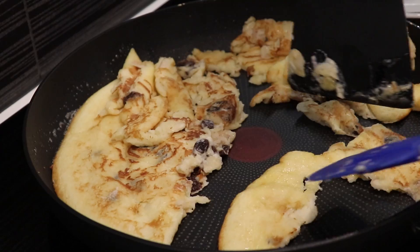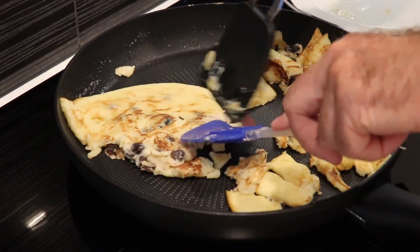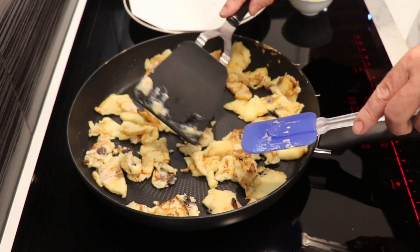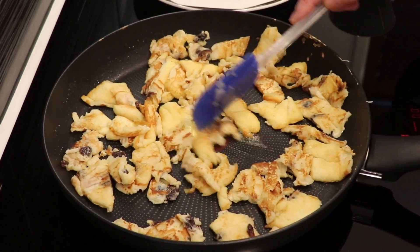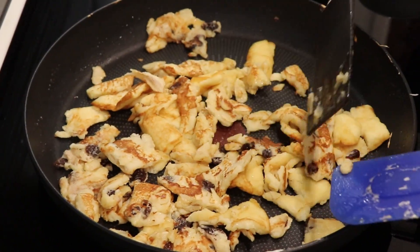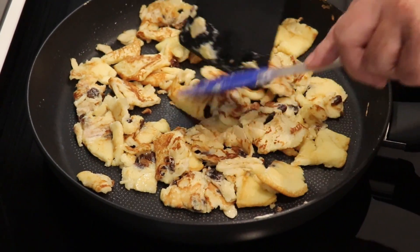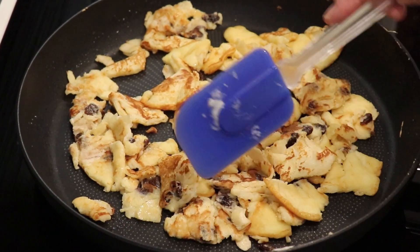There's nothing to it — however it comes, it's fine. Once you see all the bits and pieces, add the remaining butter and leave it for a minute. Keep stirring it a little bit — not all the time — but we don't want it burnt. It looks good — sweet, fluffy, ripped pancake, that's what we call it today.